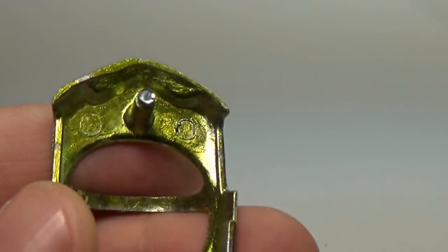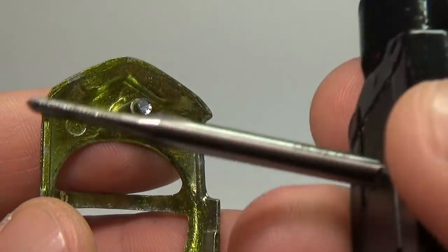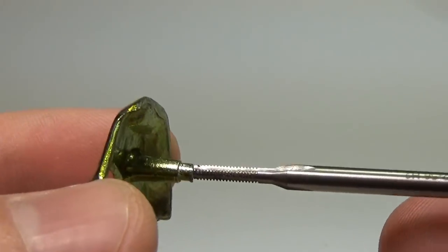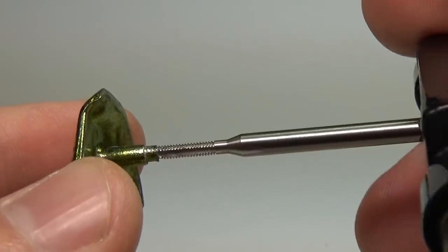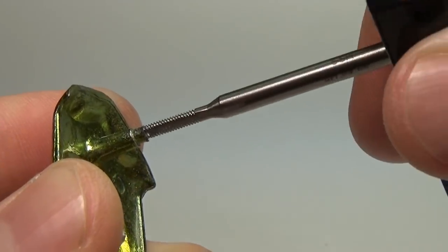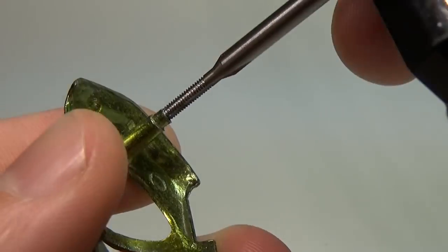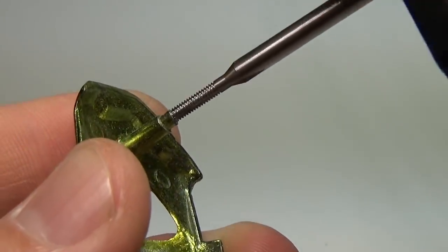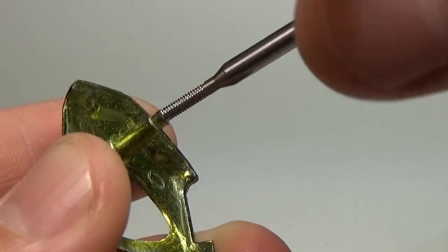Using the same drill bit as before, I'll go ahead and drill down a little further now that I can see the whole post. Once I get down about halfway, I stop and then use a 2-56 tap to tap the post. Diecast has problems gumming up taps, so you'll need to rotate the tap often so it can clear the debris. Otherwise you will likely break your very delicate tap.